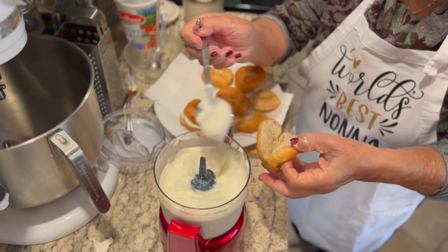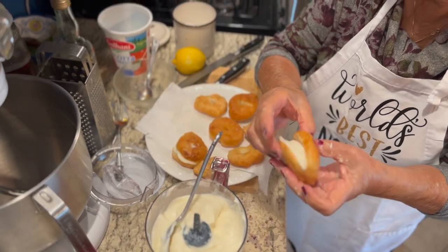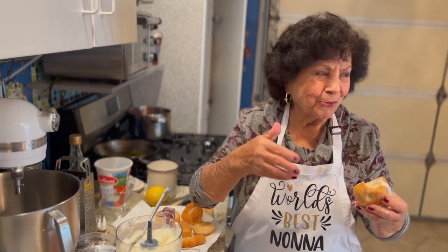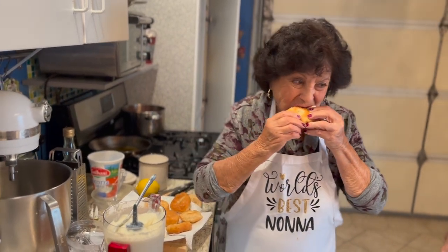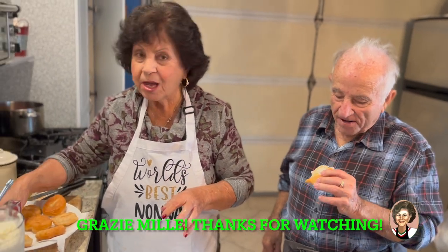So that's our fried dough — Italian cream puff! Manja, mama, manja! So good, very good. Buonissimo, very good. What do you think, papa? Good, very good! Arrivederci, ci vediamo, ciao!